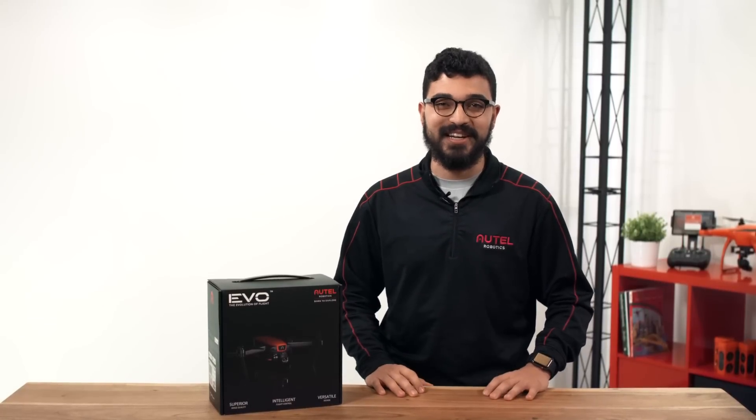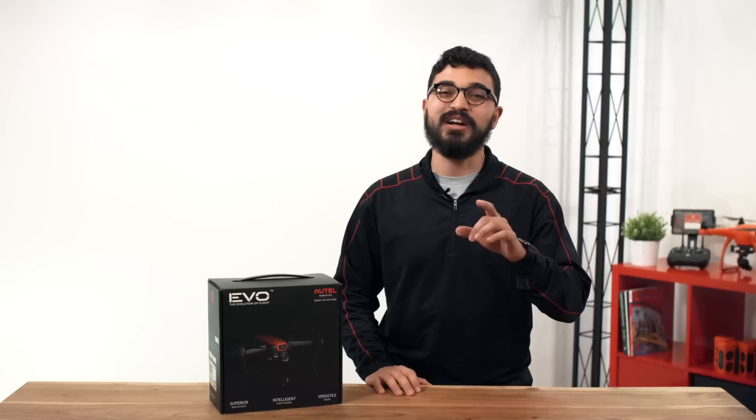Hi everyone, Alejandro here with Alto Robotics. It's time to unbox the new Alto Robotics EVO. Welcome to the flight deck!